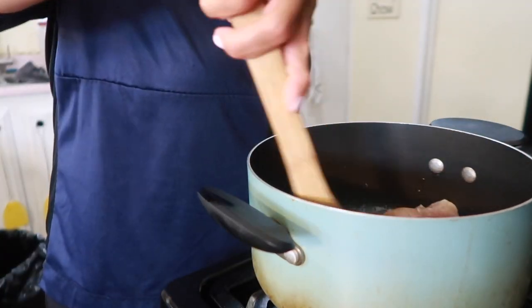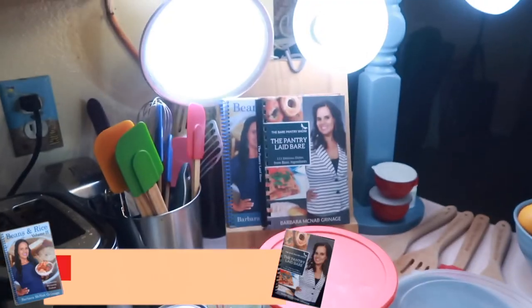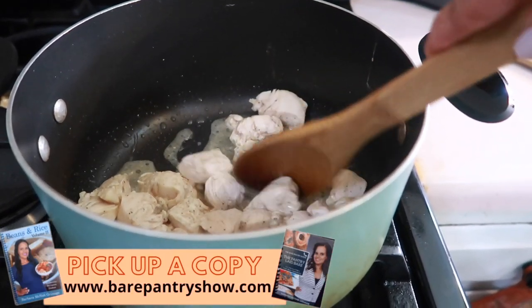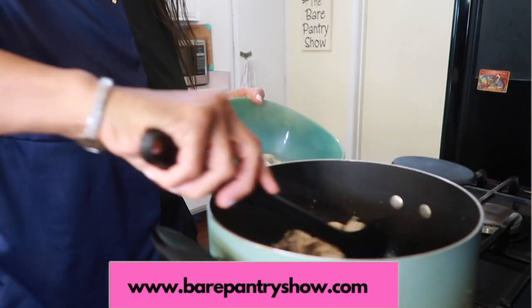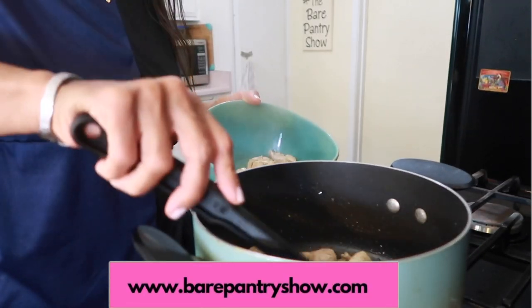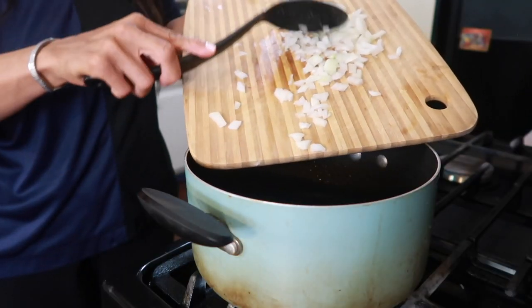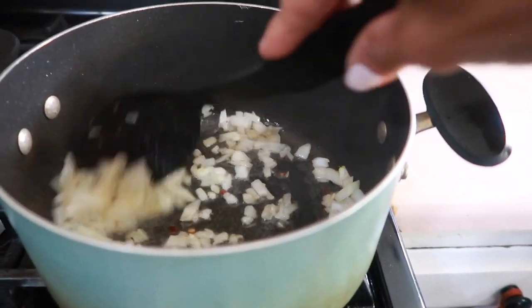Then I'll put the chicken pieces in and give it a stir. Don't forget to pick up your books, guys, and thanks to everybody who's been picking up their copies. You can get it at bearpantryshow.com and check below to see how else you can pay. Let me go ahead and remove the pieces out, and then I'm going to sauté the onion.